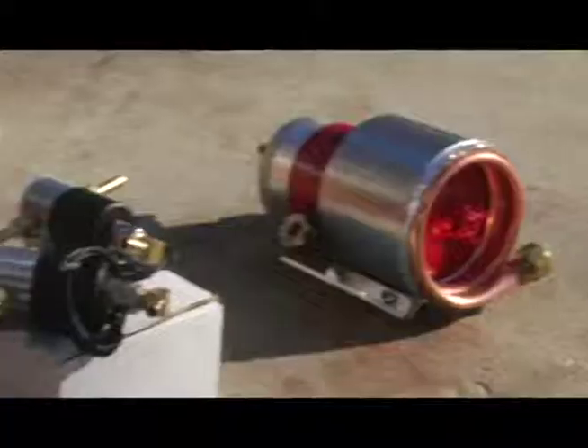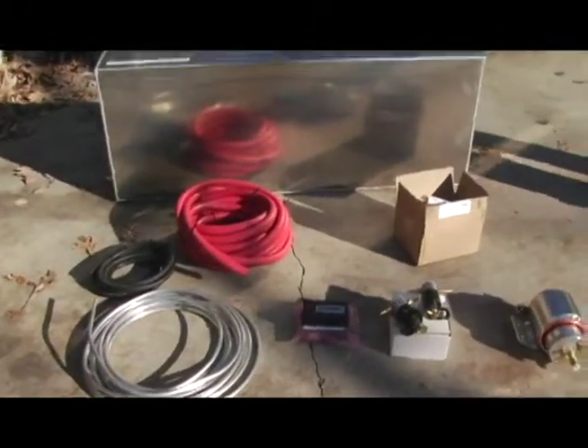I've been converting cars for a little under a year now and I've had a business doing it for about six months. With pretty much any diesel engine you can make a few modifications to the fuel system so that it runs on vegetable oil instead of diesel.